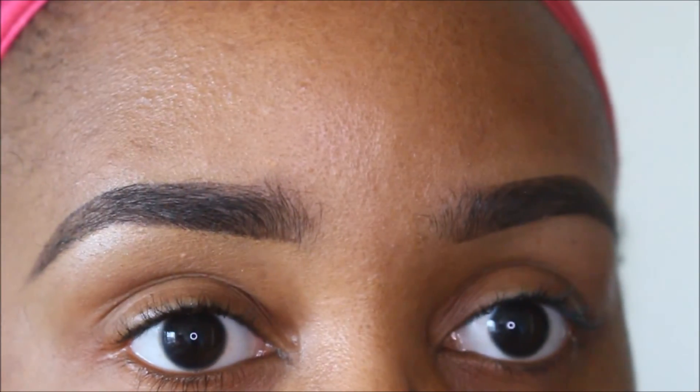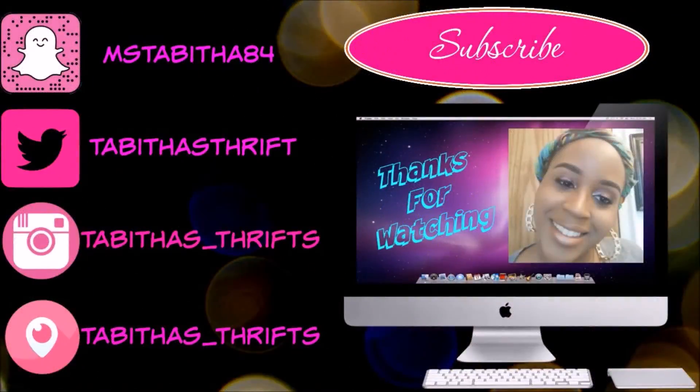So make sure you guys check it out — I will leave a link in the description bar. So yeah, my eyebrow is on fleek today. But thank you guys so much for watching, I appreciate you guys, and I will check you guys out in the next video. We'll see you next time.